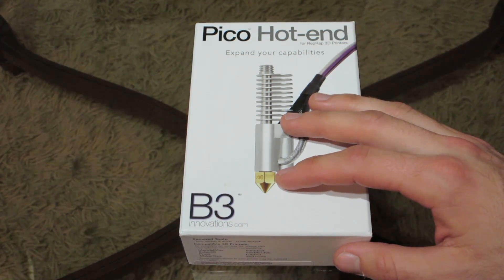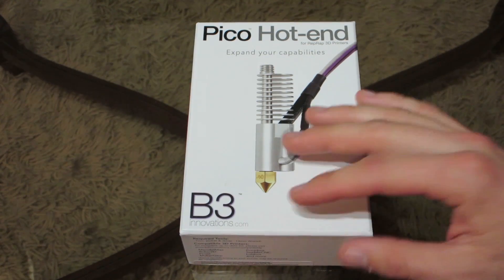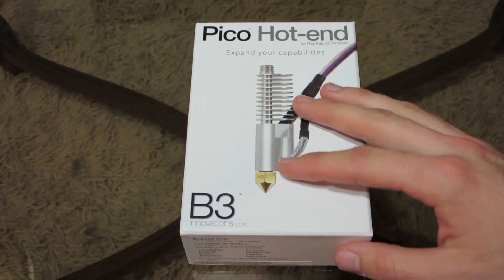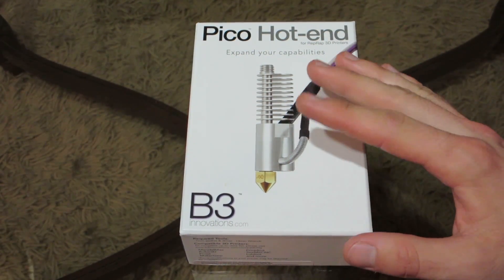For just one random example, there was a foam cover I wanted to print out, but without having that Ninja Flex material it doesn't really work with the hard shell PLA or ABS plastic that I printed out. So anyways, in this video we're going to go ahead and unbox this, and then I will follow this up in the following weeks with an install video.